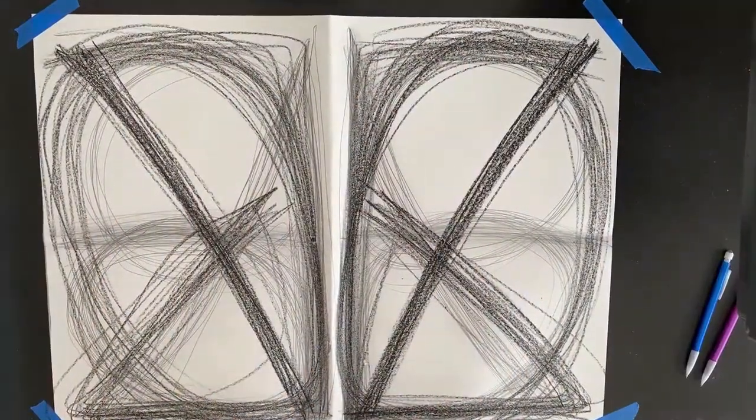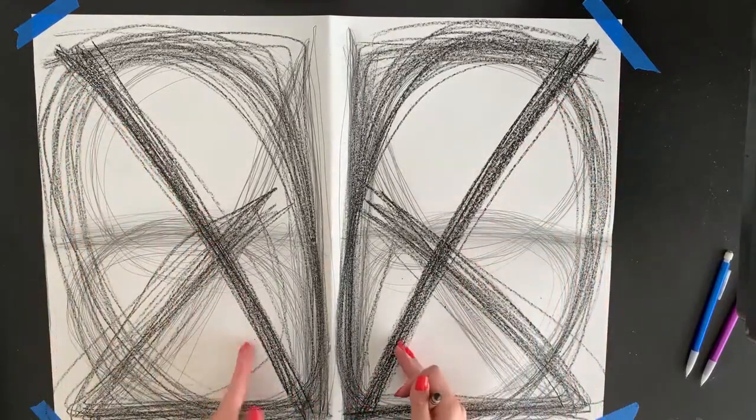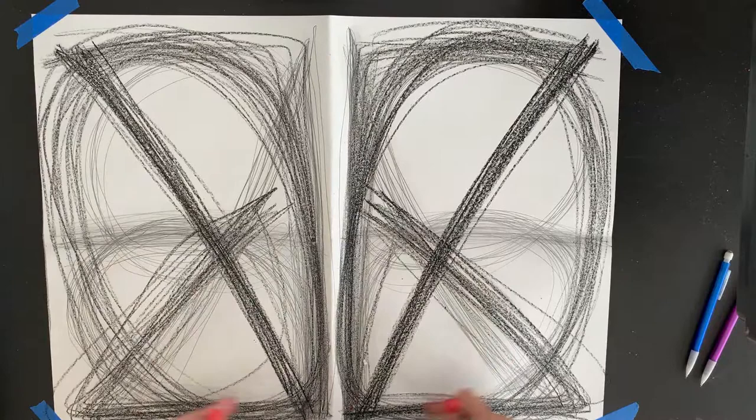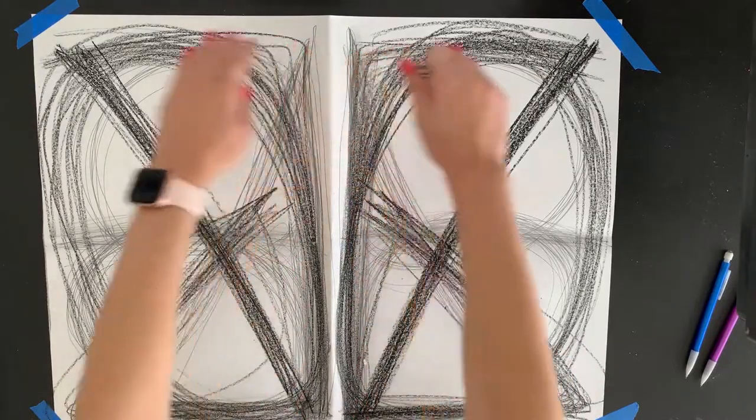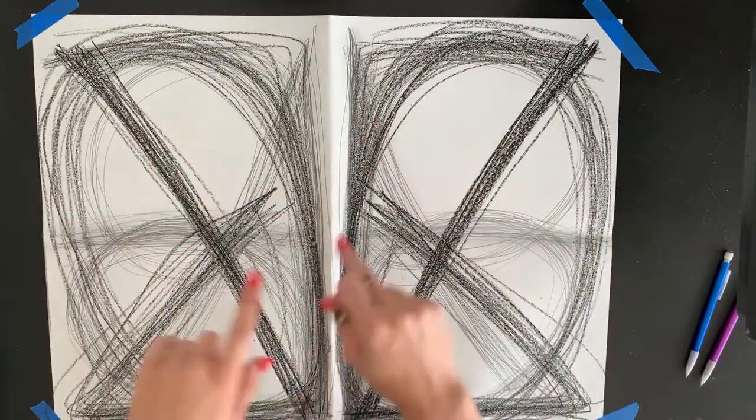That's what my paper looked like after four different motions with my black crayons. I did one that was straight diagonal lines from the corners, another that was almost like a triangle at the bottom, one going straight up and out horizontally on the sides, and then one with big circles all the way around.